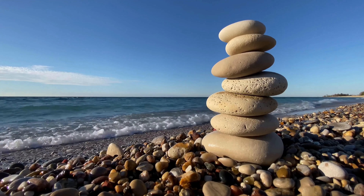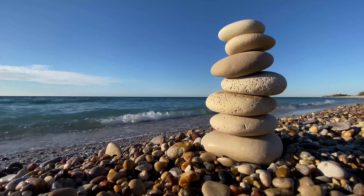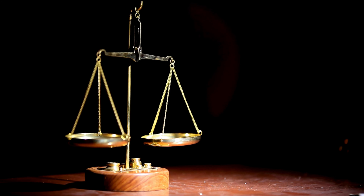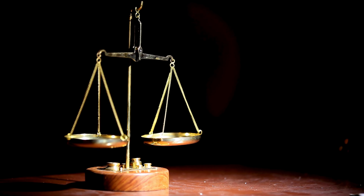Welcome to our Libra New Moon Yoga class. Today we'll be honouring the energy of balance, harmony and love that this air sign represents. Libra, symbolised by the scales, is a sign of weighing options and finding equilibrium. This can sometimes lead to feelings of indecision or instability. But by embracing the loving qualities of Libra within ourselves, we can cultivate a sense of stability, confidence and trust in our ability to find balance.